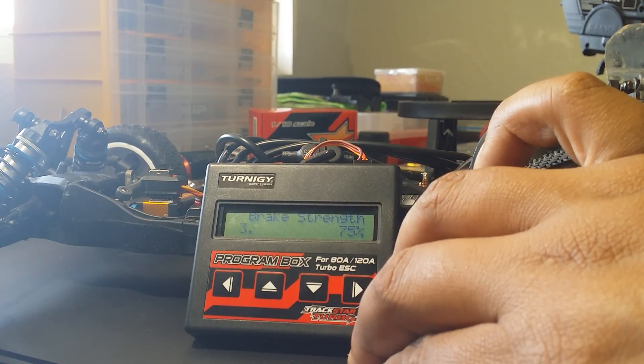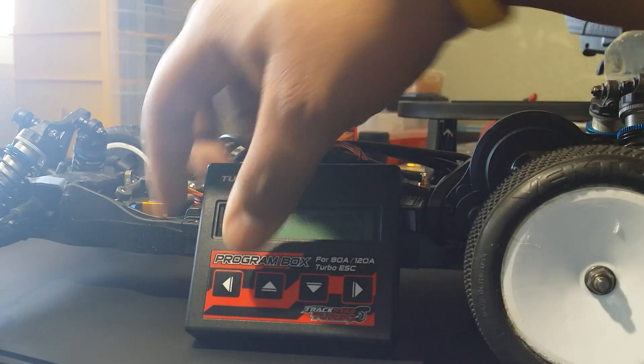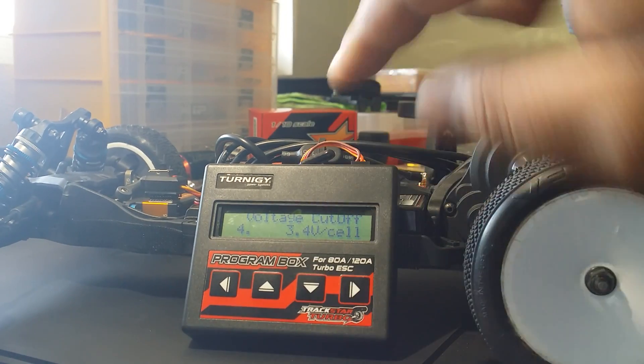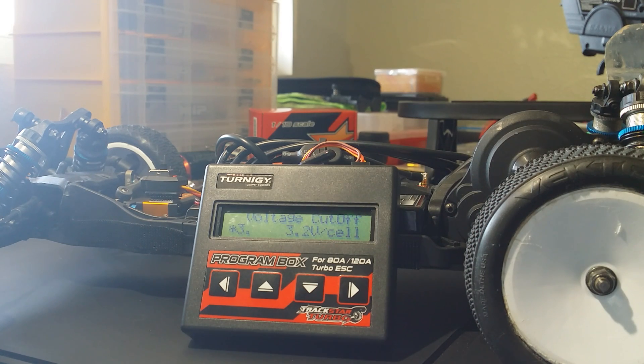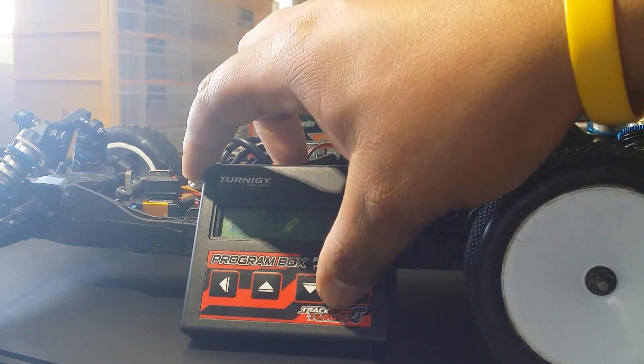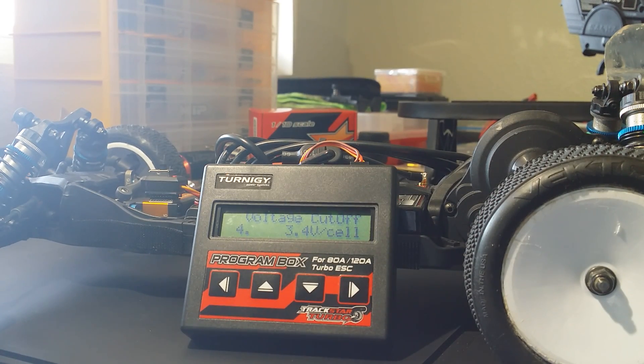Next step - brake strength. Stock setting is 80; I'm going to run 75 just to see how that works. Next - low voltage cutoff. The recommended 3.2V is normal for a 2-cell battery, leaving about 10% battery life. I'm going to run 3.4V, which is a little bit safer - it'll leave a little more battery life in the lipo so you're not discharging as much. If you're bashing, 3.2V gives longer run time, but on a track you usually don't run the full battery anyway.